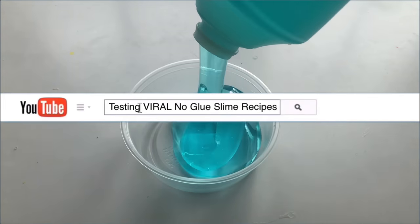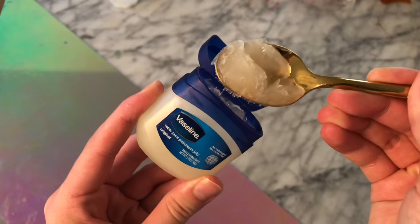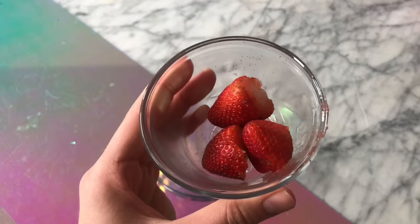Hey guys, it's me, JSHDIY. Today we're going to be testing out a bunch of no-glue slime recipes that came out this week. I'm also going to be sharing my favorite no-glue slime recipes to make slime without any glue.